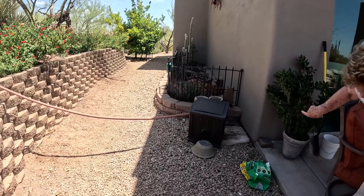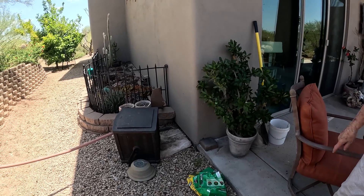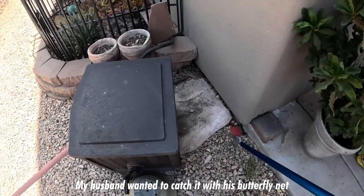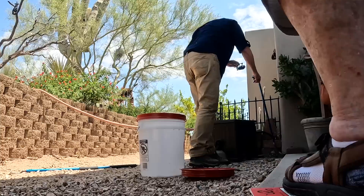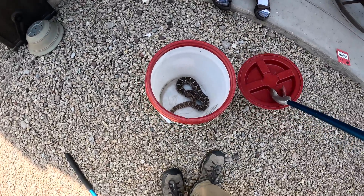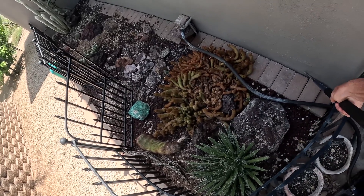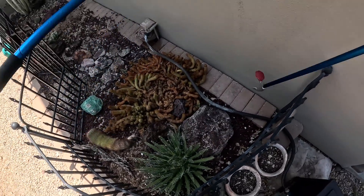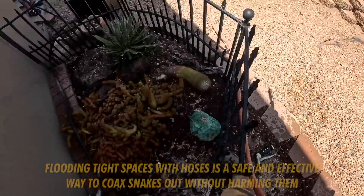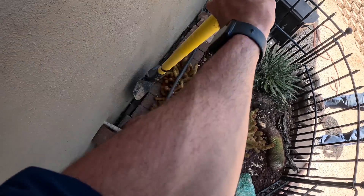Okay, so this guy came — unbeknownst to us there were two. I thought we just had one big one. A butterfly net probably isn't the best option. Here's our first one — number one. See this wonderful clamp? It looks like there are a couple layers of them in there. Let me do the hose thing.